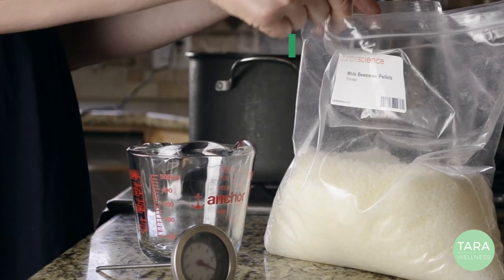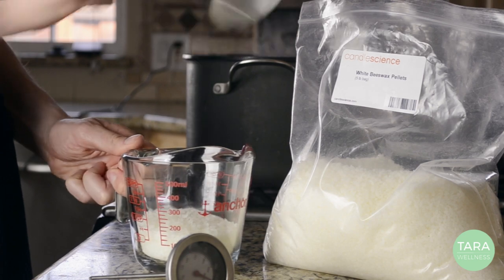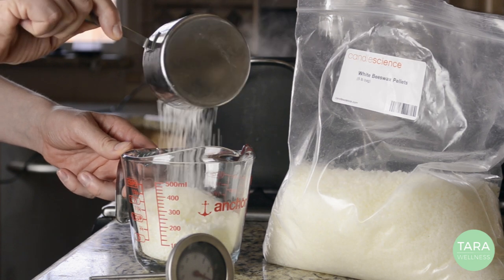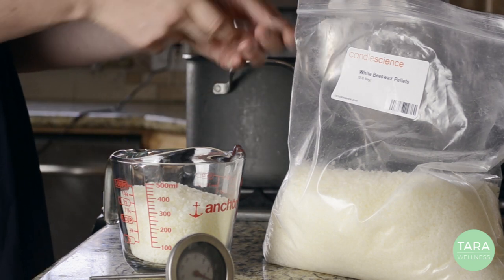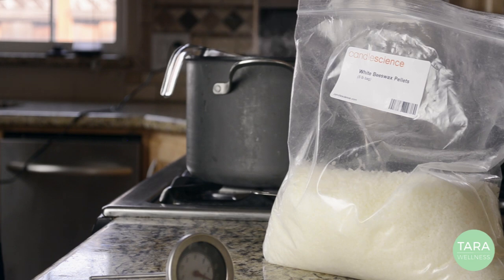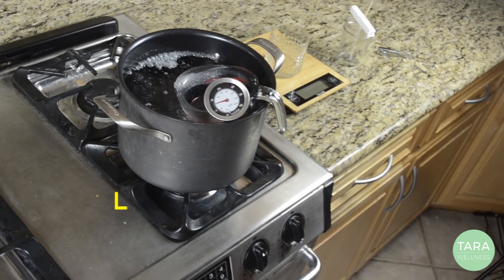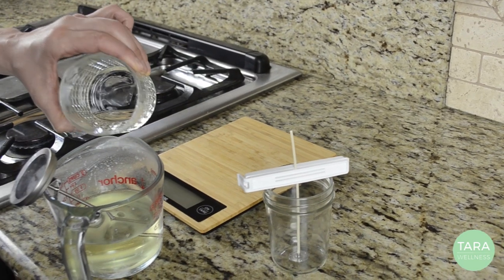Scoop one and a half cups of wax into your Pyrex cup and place it into the hot water bath. It should take about 20 to 25 minutes for the wax to melt. Once it has completely melted, remove the cup from the bath to cool. When the temperature has fallen below 185 degrees, add your essential oil and stir.